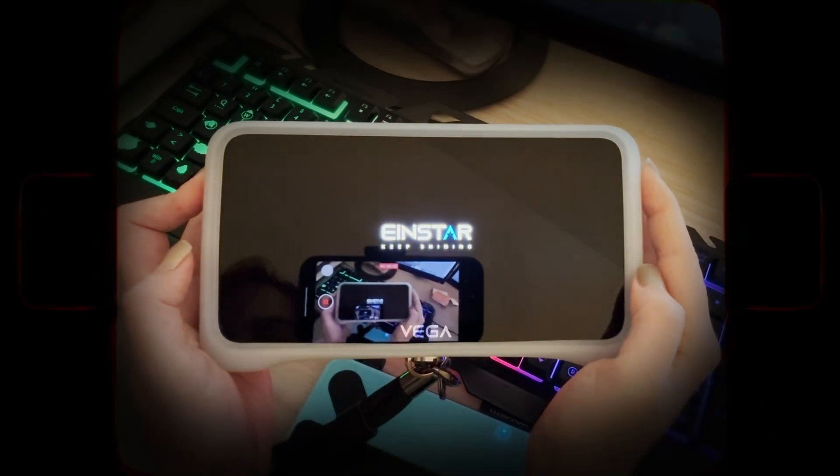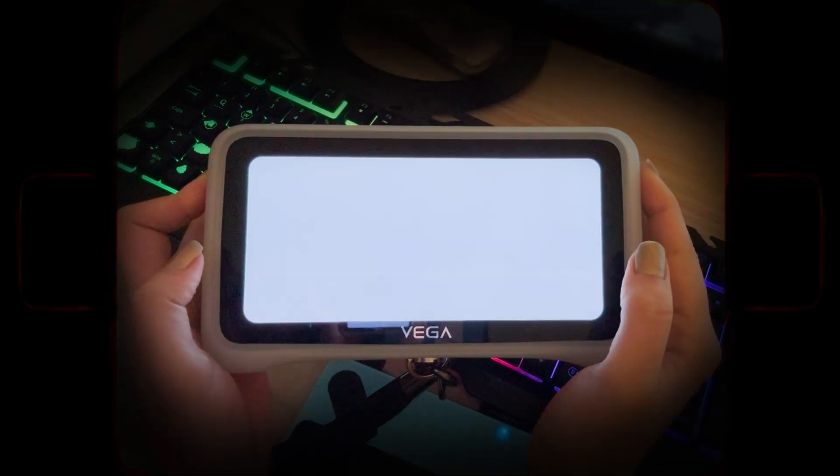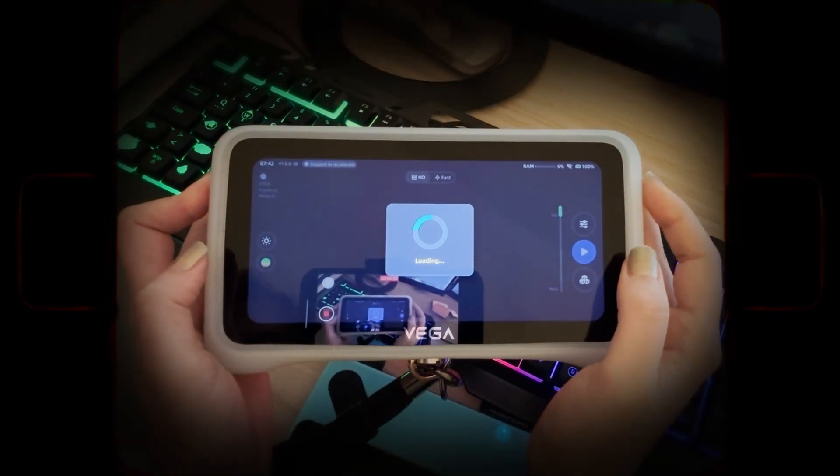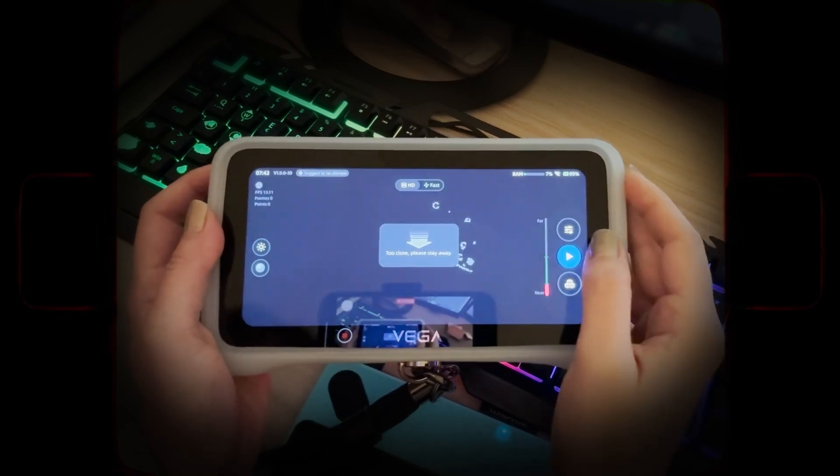The user interface is easy to navigate and beginner-friendly. In order to capture accurate results, it's recommended to calibrate the scanner every seven days.